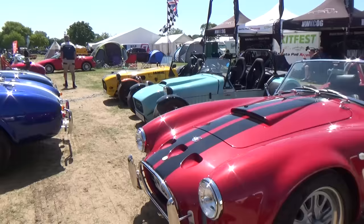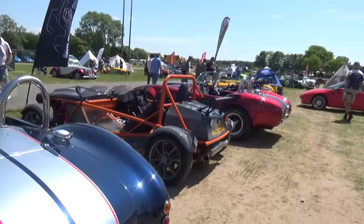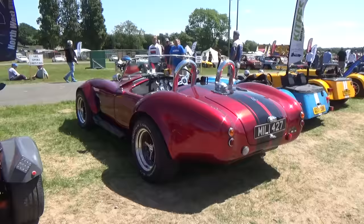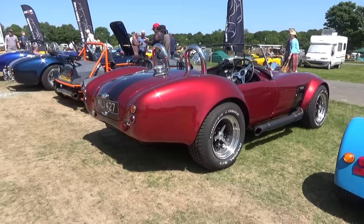There's the Cobra - and another Cobra, and another one over there. I'm liking this candy apple red - look at that, beautiful in the sunlight. Stunning spec, stunning spec.